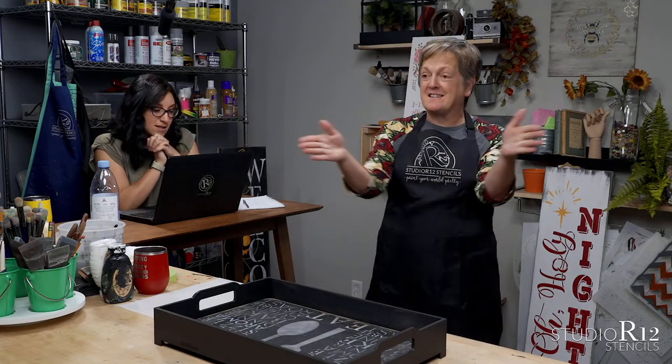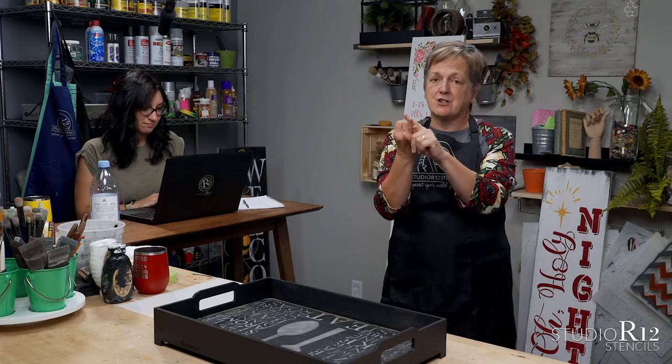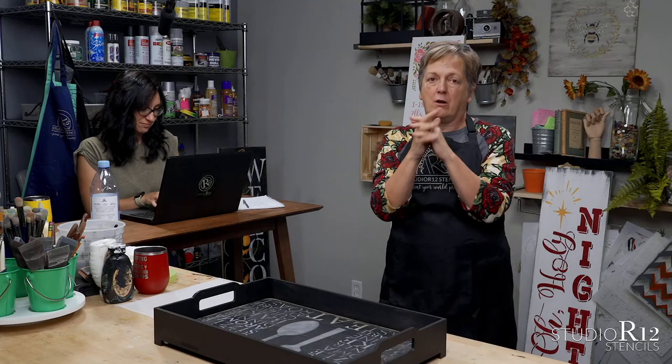Let's start with our YouTube channel. We have been chatting with you guys about YouTube for the past few weeks. We are very, very close — we have been 25 subscribers away from hitting a big subscriber goal. And when we hit that, you guys are going to want to know this: we are going to share our colors, our conversions, our values, all of the things for all of our paint colors.